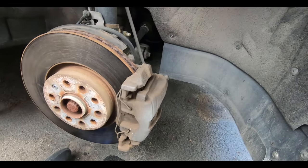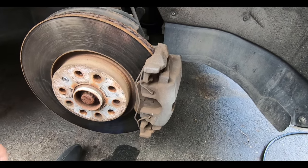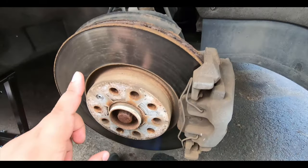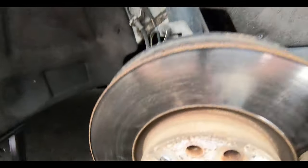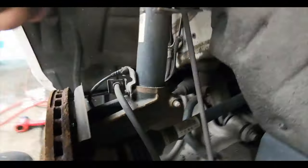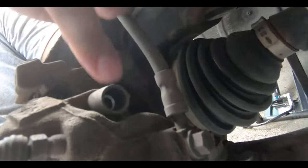Now we've got the wheel off and we need to work on getting the caliper bolts off. I'm not going to change the front rotor this time — we're doing a rotor upgrade in a later video. But if you are going to take the rotor off, there's a T30 retainer screw for the rotor, and then you'll need to remove the large bolts that hold the caliper mount — those are a 7 millimeter allen head.